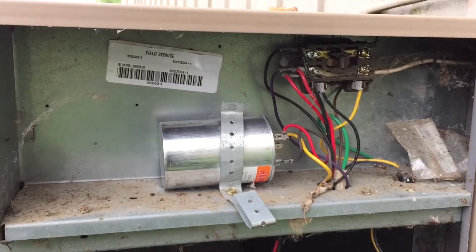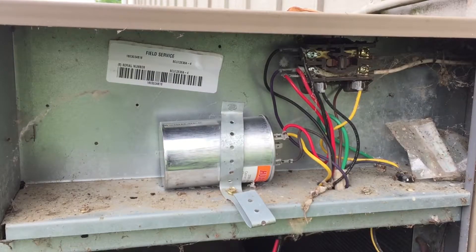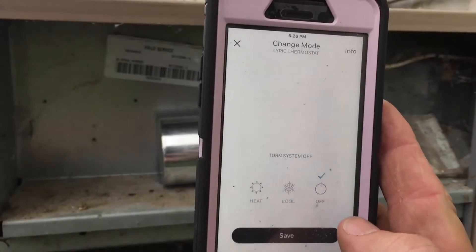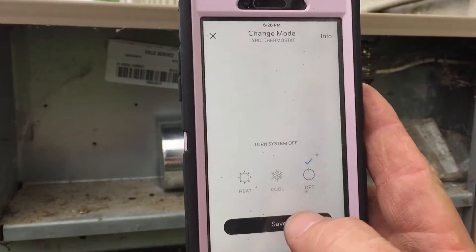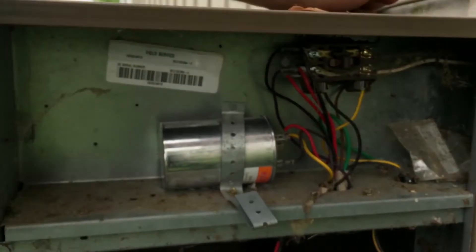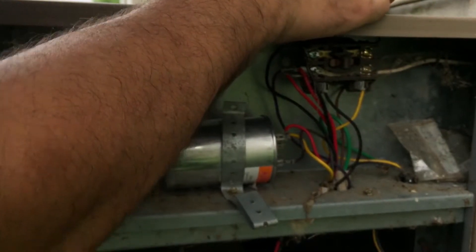I'm going to run inside and make sure we're making cold air, then just let it run to cool the house down a little bit. It's been running for about five minutes. I'm going to go back on the app and turn it off — it happens pretty quick. Okay, I'm in — select off and save. Then I'll pull the disconnect and cut the power.